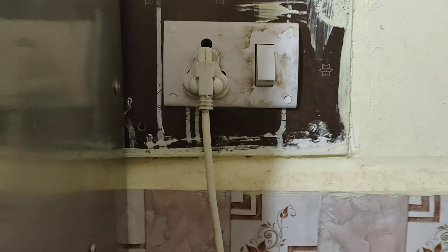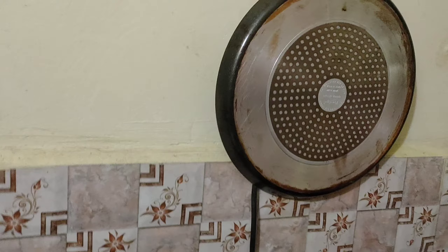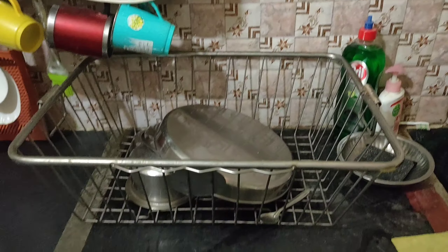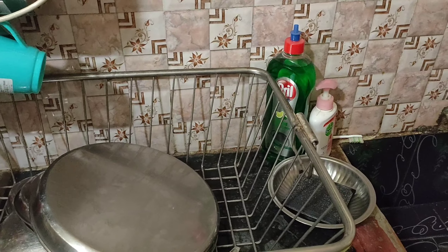This is why we have to put this plug in the water heater. We keep this plug accessible for the water heater. I use the dishes to clean and keep the dish stand open.